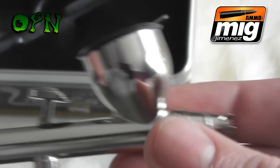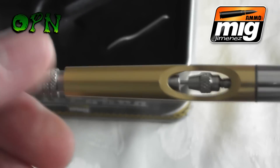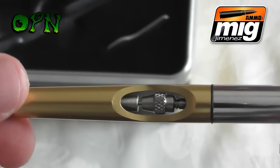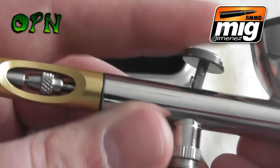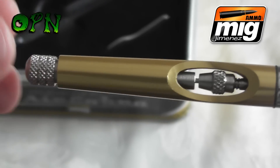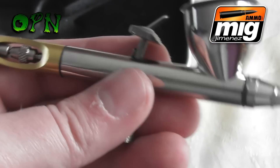It's also got a very handy paint limiting system. You can dial it in and it will come closer to the needle chucking nut, which limits the travel on the trigger so you can get exact line weights out of the airbrush every single time. That's a great feature to have.